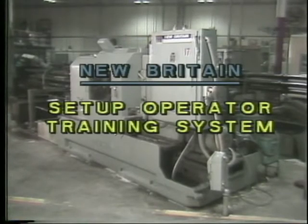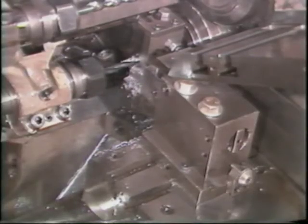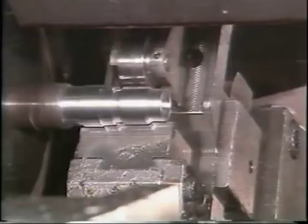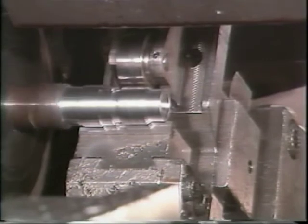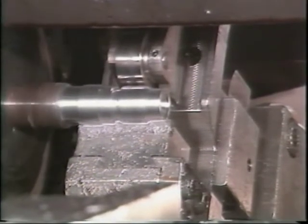Automatic bar machine operator training program, lesson number 11: shaving. As an operator of a New Britain automatic bar machine, you must be able to set up and adjust a shave tool attachment. This television training tape will show you how to complete this task. This is shaving.